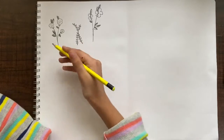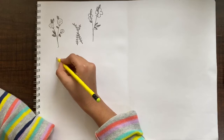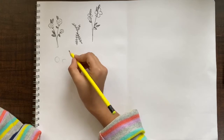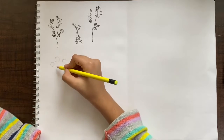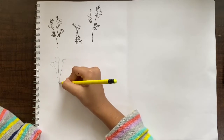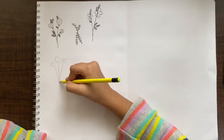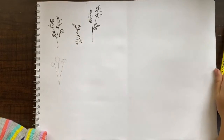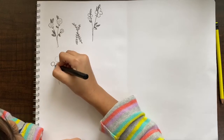The next one we are going to do is this little berry — it's like an autumn berry. This one is really simple and looks very cute. Just make a circle, then another one — you can add as many circles as you want, I'm making three — and then just making the stems.